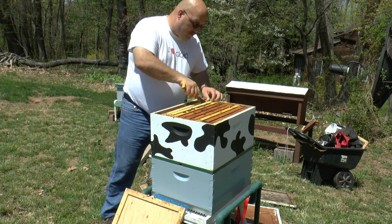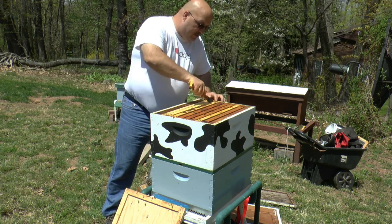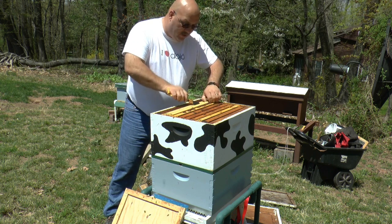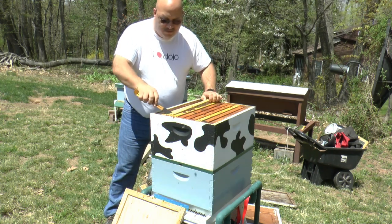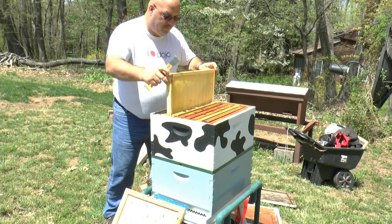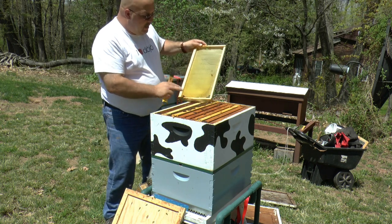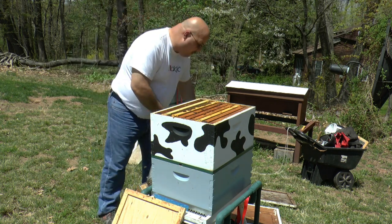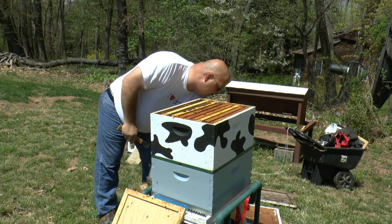Frame number seven was a frame that was inserted for them to build out comb. It's just foundation right now, and hopefully they'll be getting to that soon. You're going to see there's nothing on it — and they have started to build some comb out. So that's what I'm looking for. I want some new comb while the nectar flow is on.